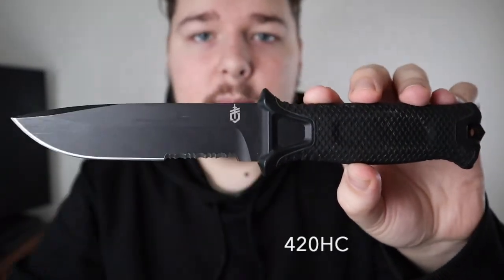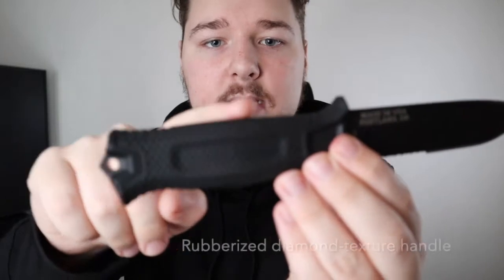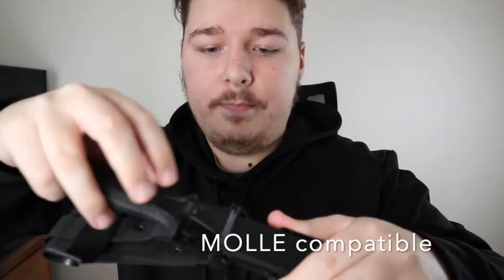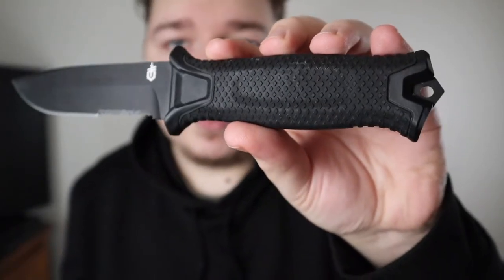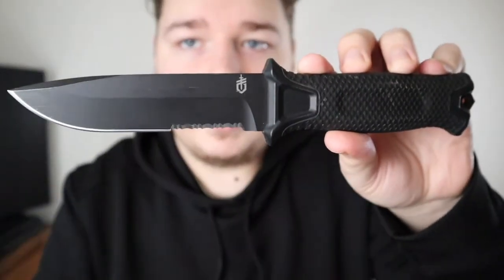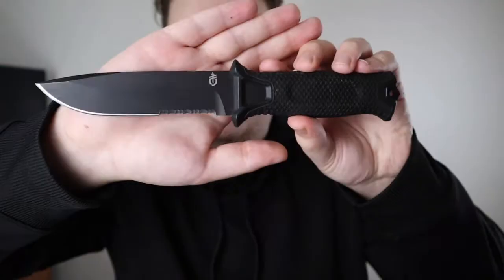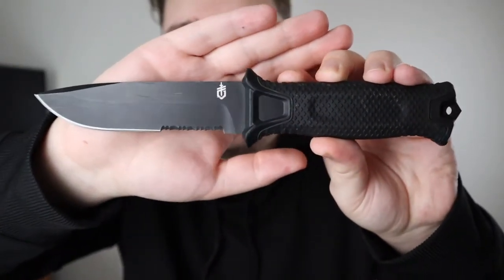It has Gerber's 420 high carbon steel, a rubberized diamond-textured handle, a glass-breaking pommel, and its unique sheath — I think this is the only Gerber that has this sheath — which has a built-in section into the knife for the actual sheath part. It's super grippy and utilitarian, great for beating down on stuff. It also has a black Cerakote coating over the blade, which is really well done.